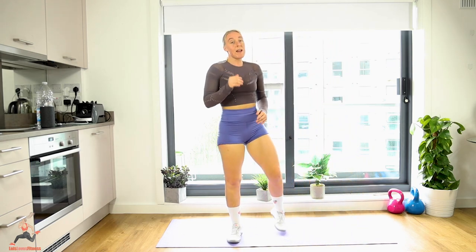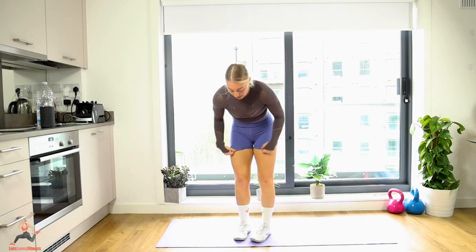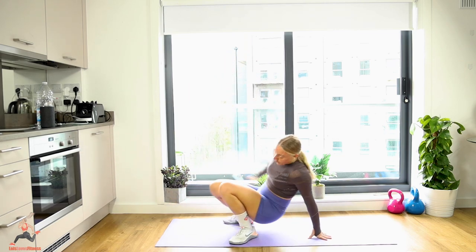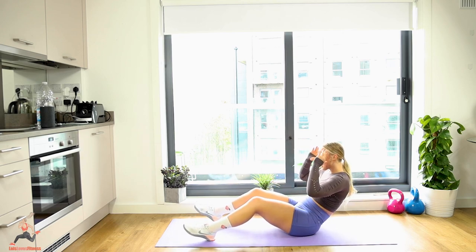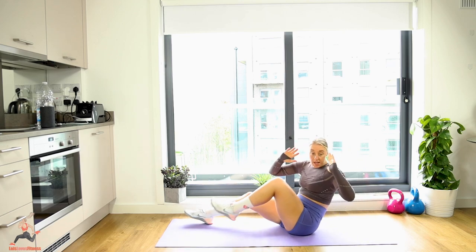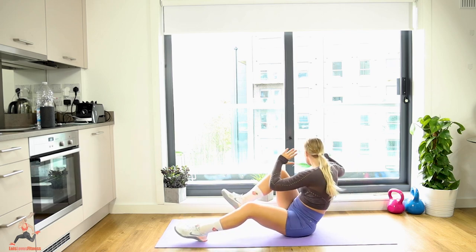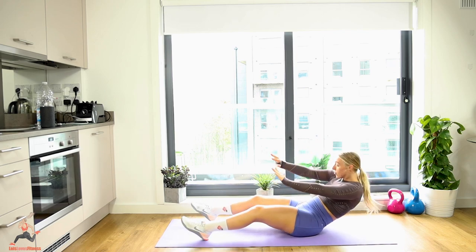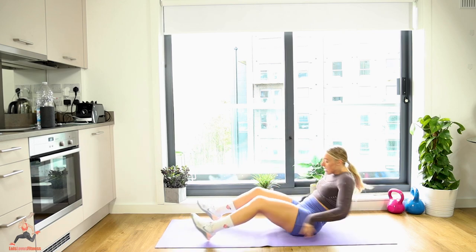At any point, go take a drink and join me when you can. Seated crunch — ready, lean back a little, hands to the head, 10 reps. One, two, three, four, five, six, seven — good squeeze — eight, breathe, nine, ten. Well done!